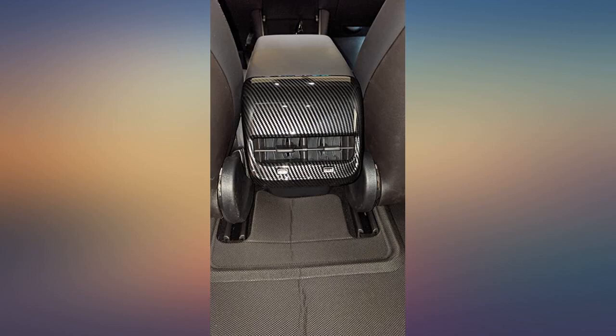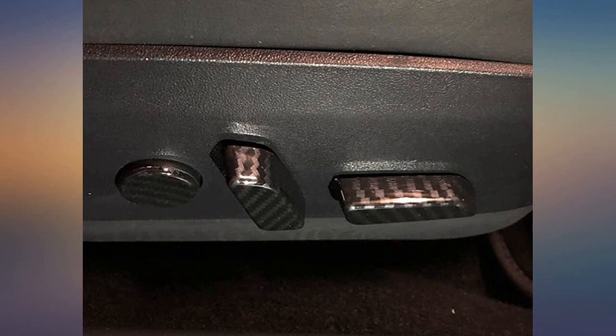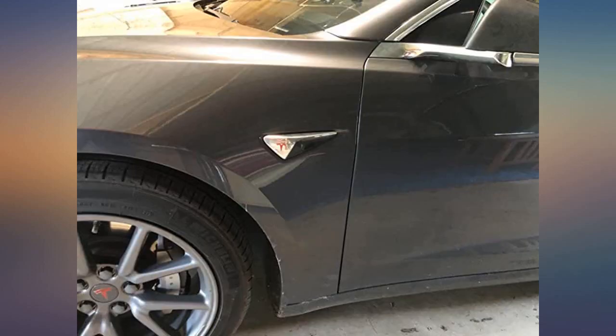Great finish on the carbon fiber patching, exact fit for Tesla Model 3 knobs. I have to leave a bad review since a piece was missing. Once I receive the replacement I'll update the review with five stars. Update: replacement received, all good now.